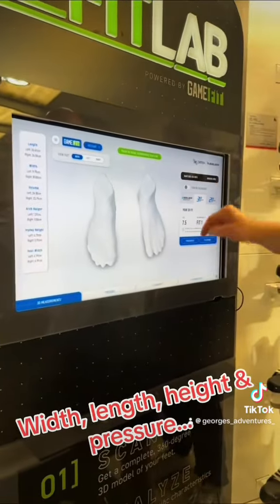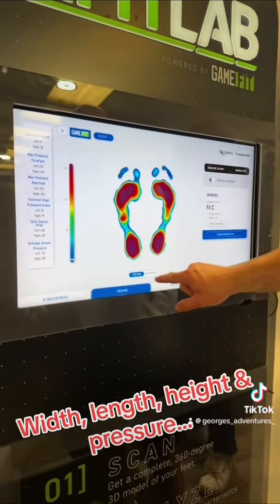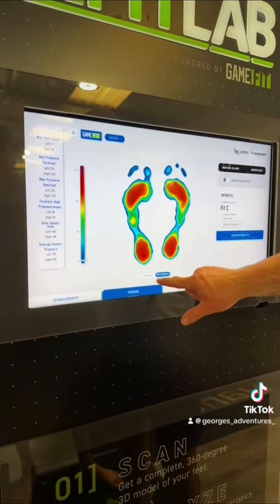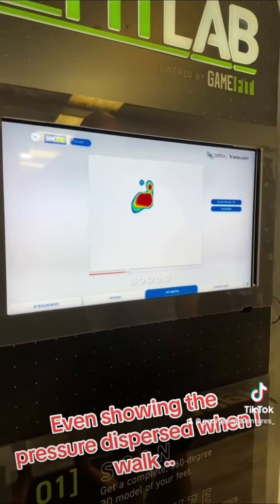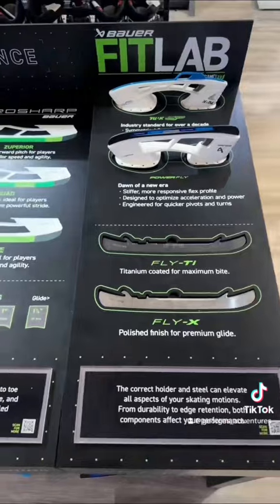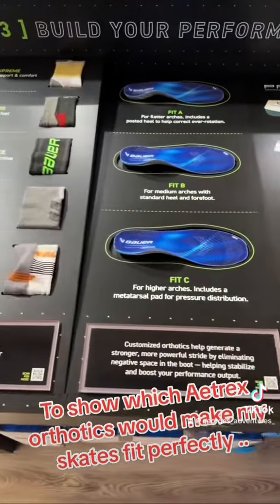Width, length, height, and pressure — even showing the pressure dispersed when I walk, to show which inserts or orthotics would make my skates fit perfectly.